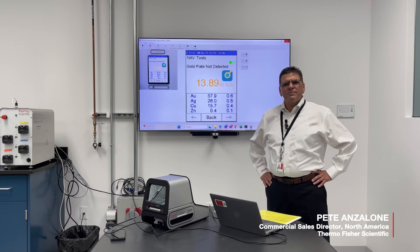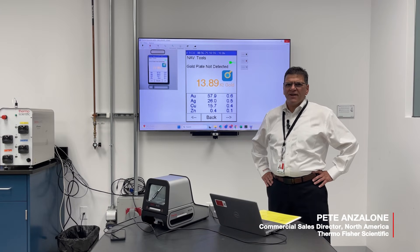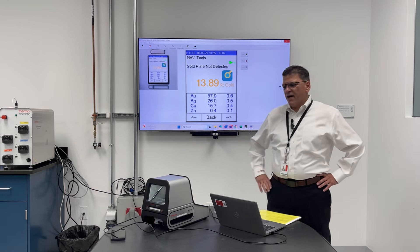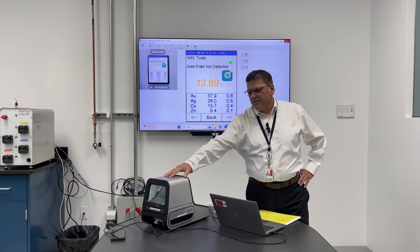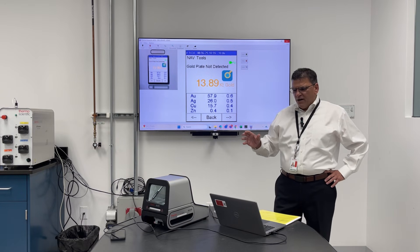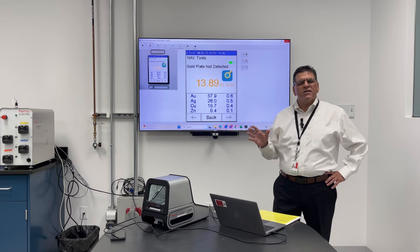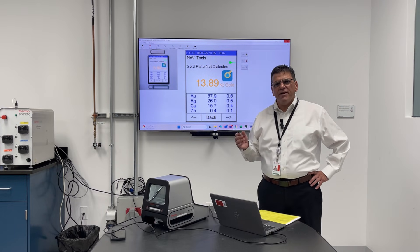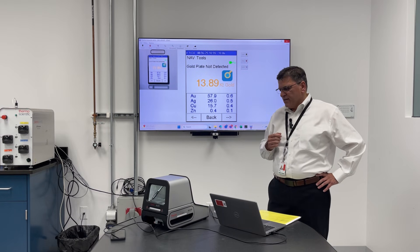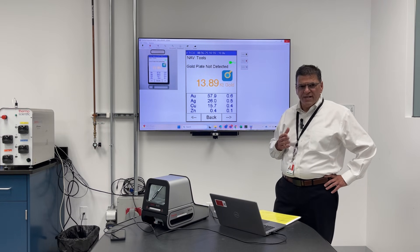Thanks for joining everyone. My name is Pete Anzalone, North American Sales Director for Thermo Fisher Scientific. Today we're going to cover the Thermo Scientific Niton DXL800 Benchtop XRF technology. This analyzer is predominantly used for the precious metals industry, serving refineries, gold sellers, resellers, and the jewelry industry.